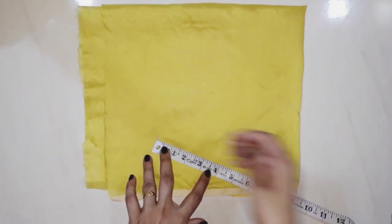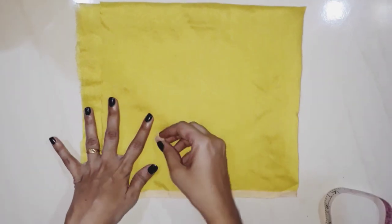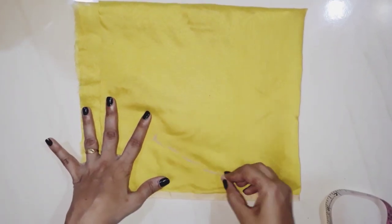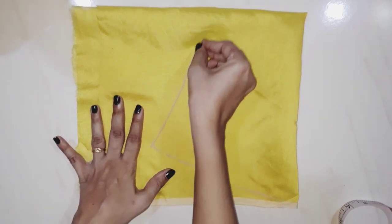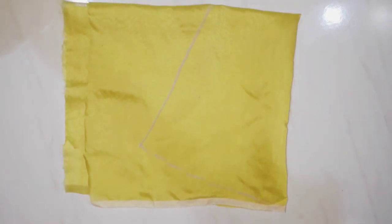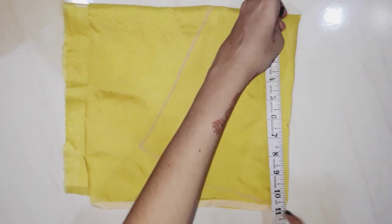Now I am cutting my sleeves here. I am cutting my armhole line inch. I am working on my sleeve and marking it in a patti shape. I am cutting only one straight line in my sleeve and putting my sleeve locked tight in the center.